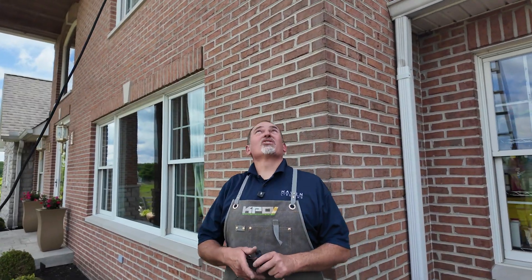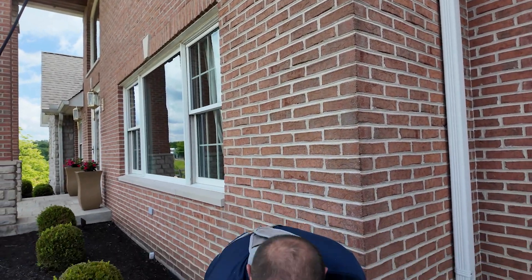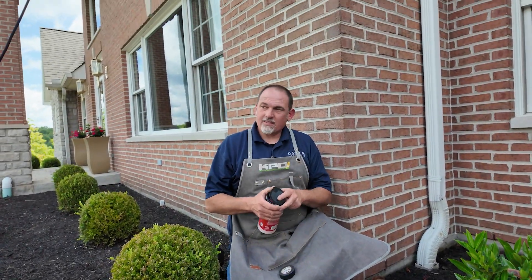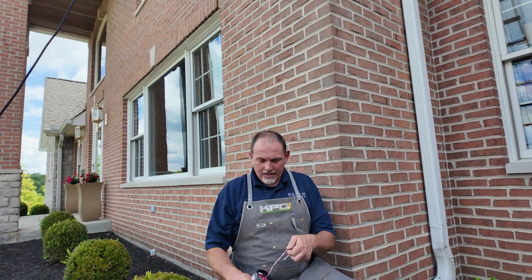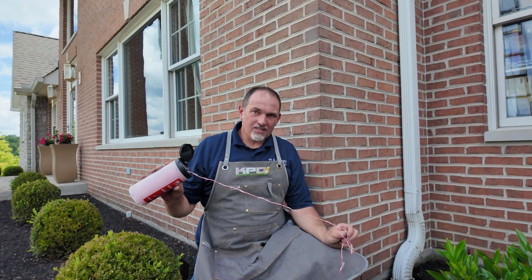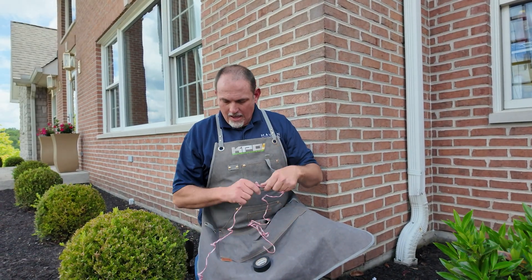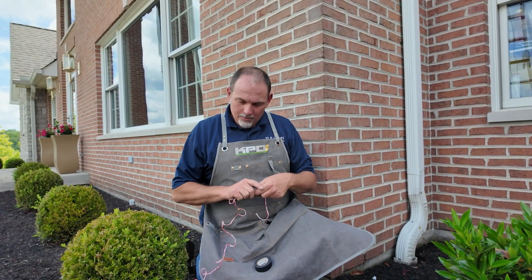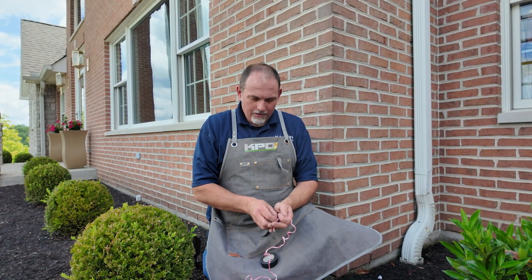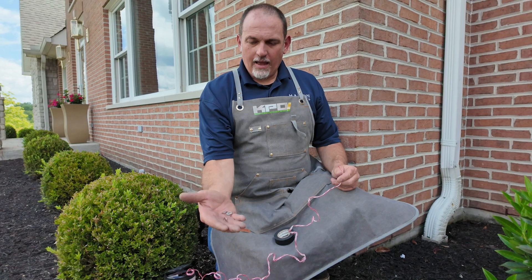Here's a quick tip when you're trying to fish wire through that area, or any area for that matter. One thing I like to use is a pull string, which you can find in the electrical section of any home improvement store. It's basically a nylon pull string. What I'll do is take the pull string and then take either a couple of metal washers, or what I like even better,